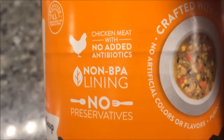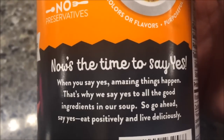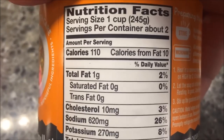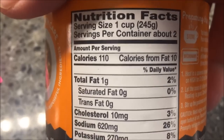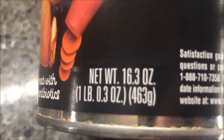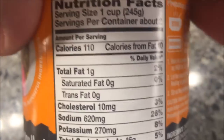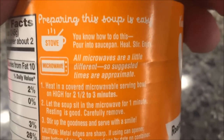The can notes chicken meat with no added antibiotics, non-BPA lining, and no preservatives. One cup or about two servings is 110 calories, so the whole can is around 490 calories — though it's a little less than two full servings, so it's actually less than 220 calories. That's not bad.